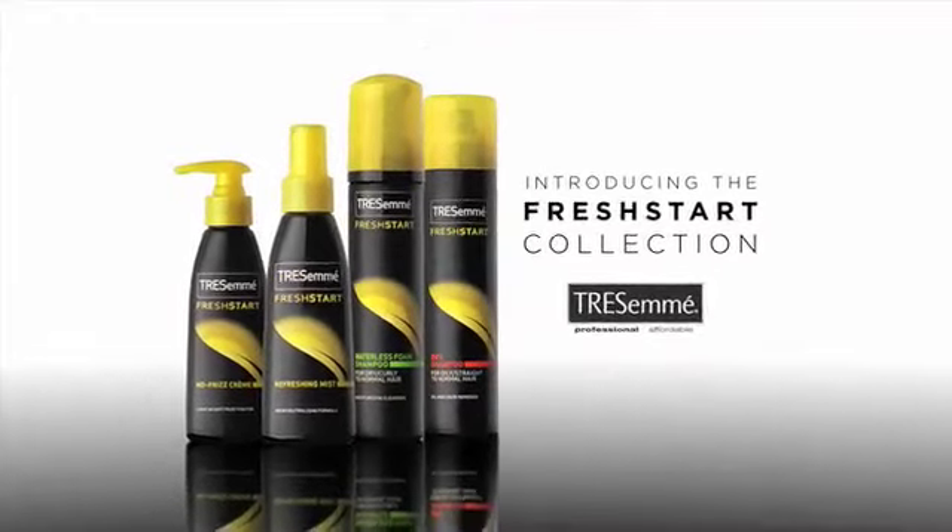Ladies, you know we do it. Some days we don't wash our hair, and we accessorize to hide it. Never hide your hair again. Introducing the new Fresh Start Collection from Tresemmé.